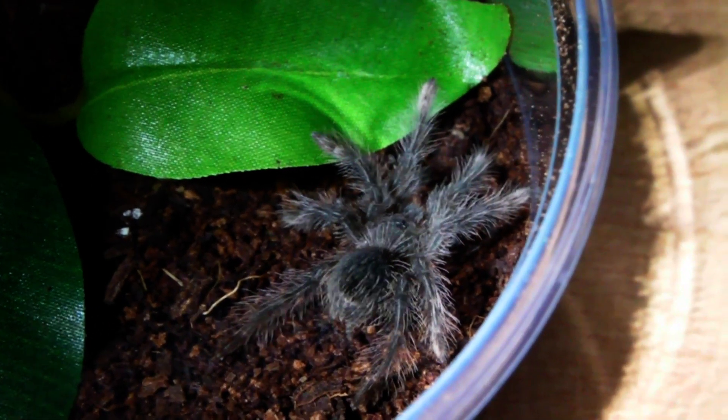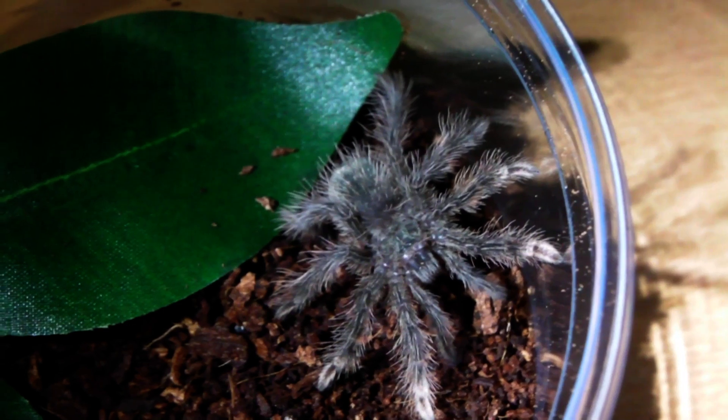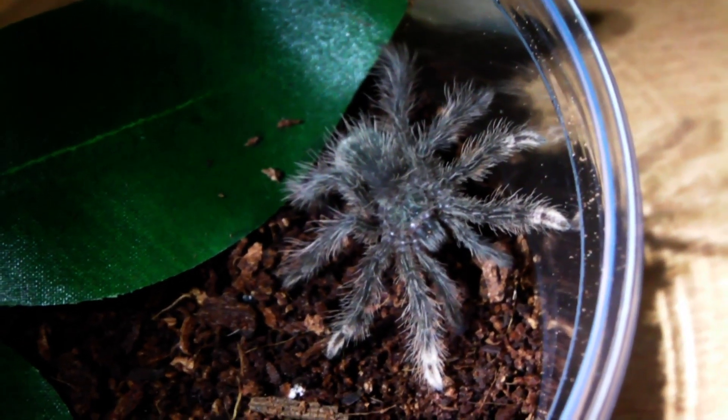I actually got myself another 2 spiderlings of this species, and it is by far one of my favourite species, just because of the size they get to as adults, and I would love to have a go at breeding these one day myself.